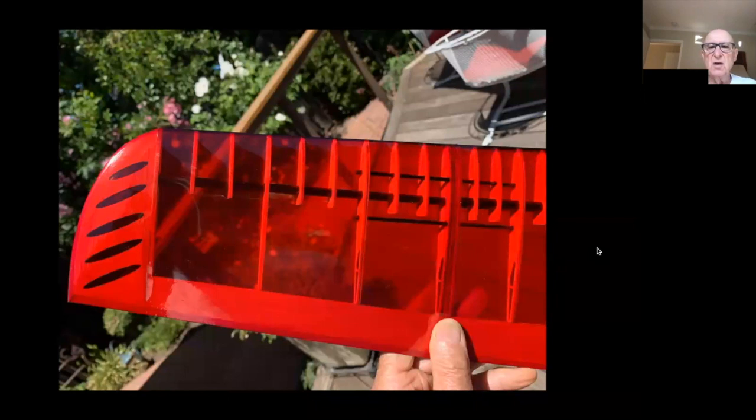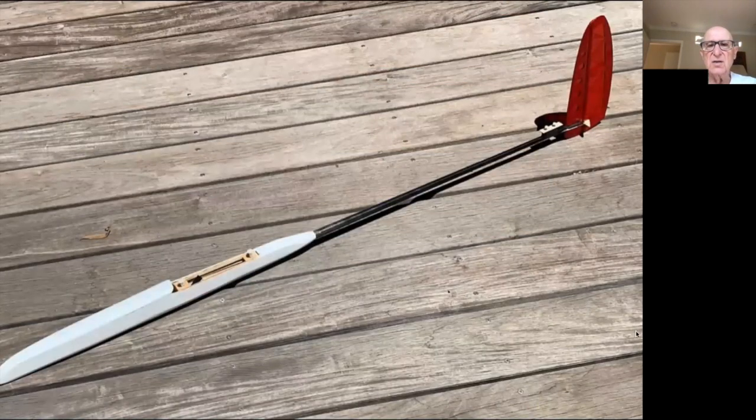When it was all together and completed, the dihedral elevations were dead-nuts right on — I couldn't believe it. I wasn't expecting that. Regarding the lack of a D-tube, it probably would have been added weight. The leading edge is just a two-millimeter diamond rod stuck on there — it holds its shape really well and has a lot of strength.